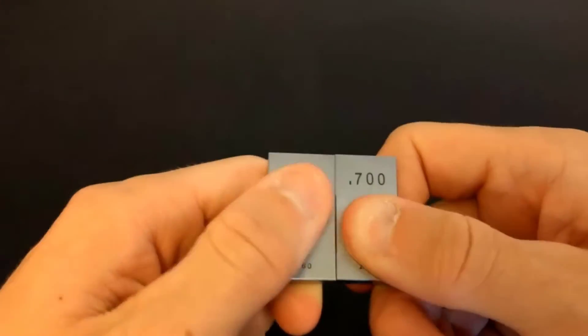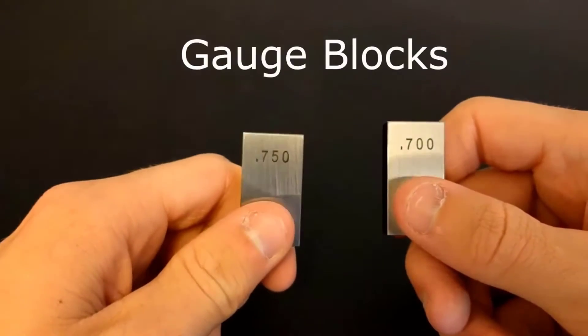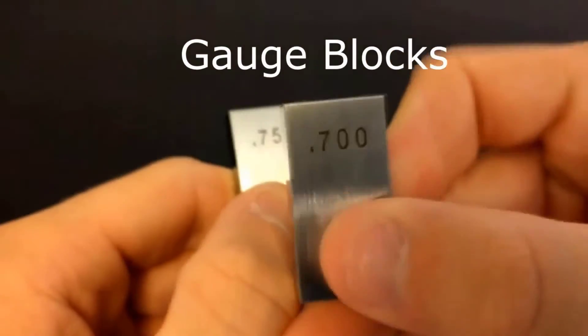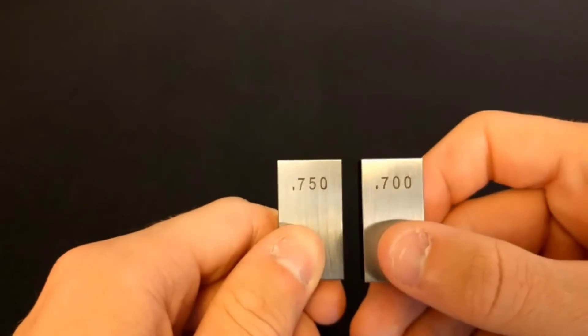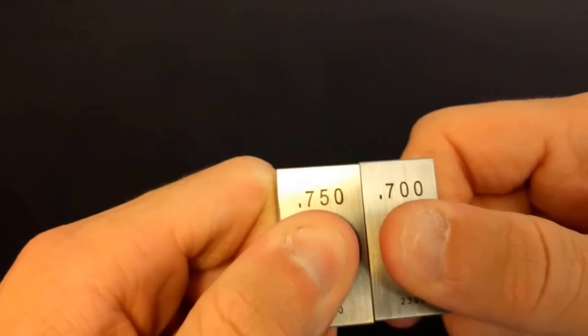They are clearly stuck together and I can't even pull them apart. If I twist them apart they'll go back to being separate pieces of non-magnetic metal. These are gauge blocks — blocks of smooth metal that are precisely manufactured to specific lengths so machinists can calibrate their machines and measurement tools. The extremely smooth surfaces are why they stick together.